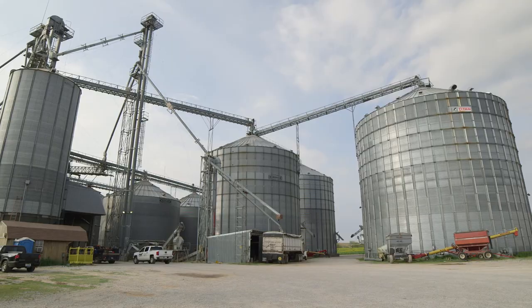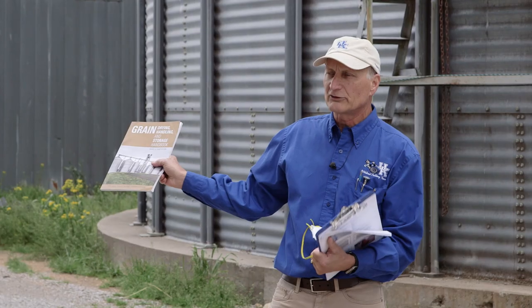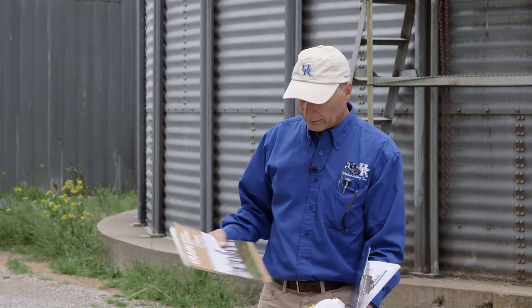We have publications on wheat drying, handling, and storage on our website. I also worked with ag engineers across the country to publish and upgrade the Midwest Plant Service Handbook on grain drying, handling, and storage — a greatly expanded version of the previous edition, which was 30 years old. It now includes an entire safety chapter and a chapter on automation.